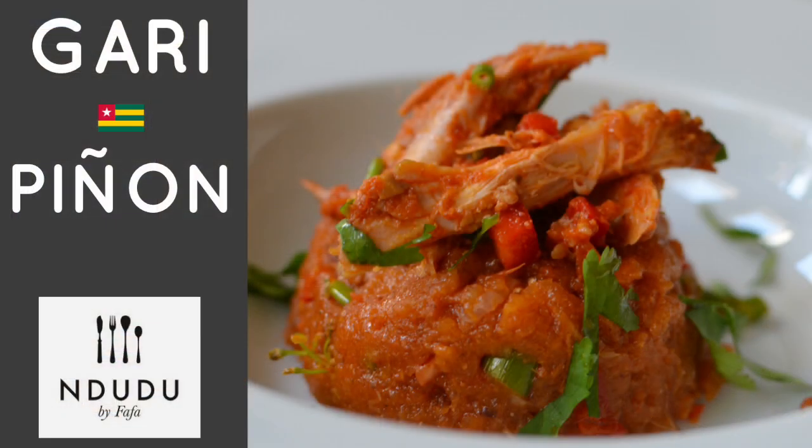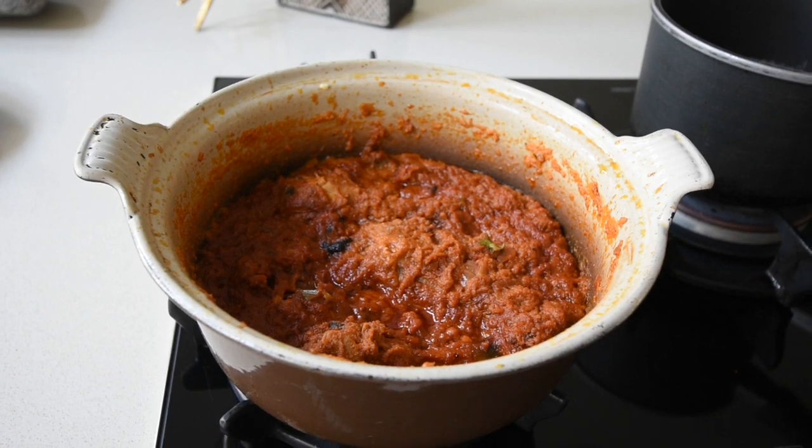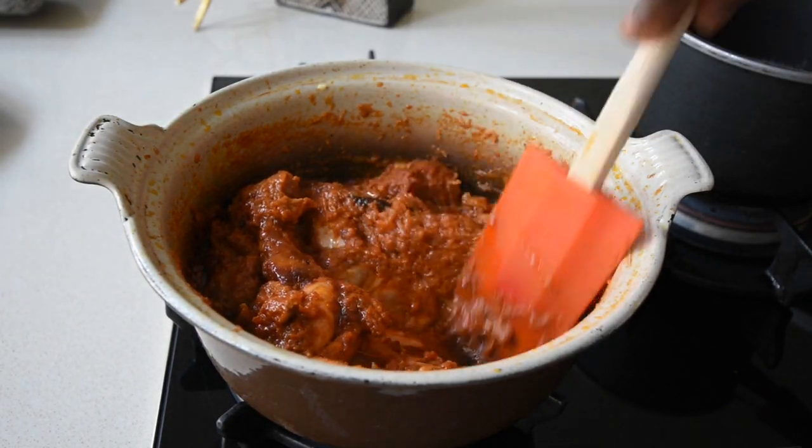Today on the menu I have this beautiful Garipino recipe from Togo, equally enjoyed by the Ewe tribe from Ghana as well. Today's recipe is inspired by my chicken stew, so that's exactly what I'll be using for this beautiful dish.